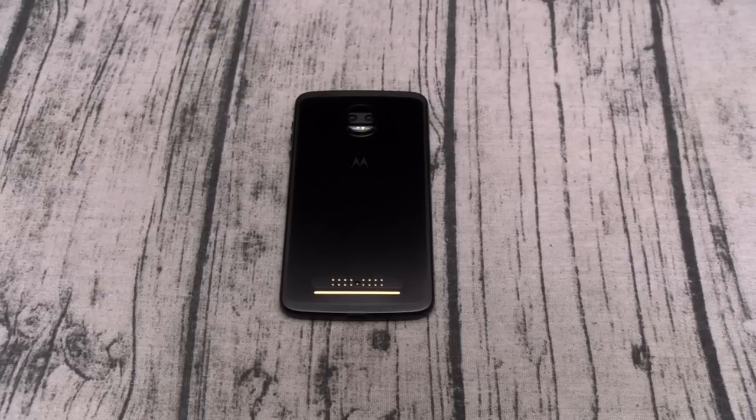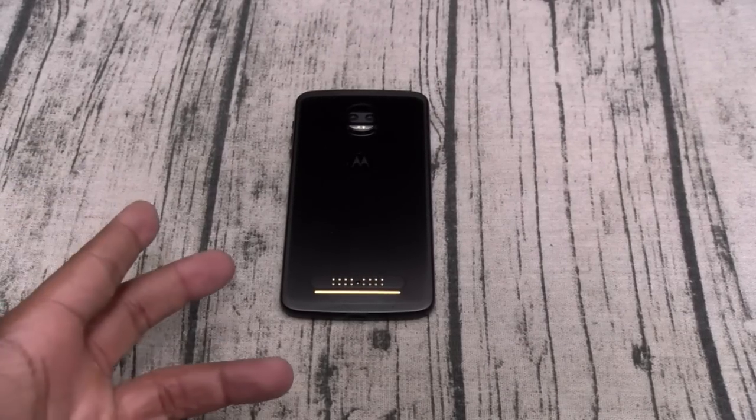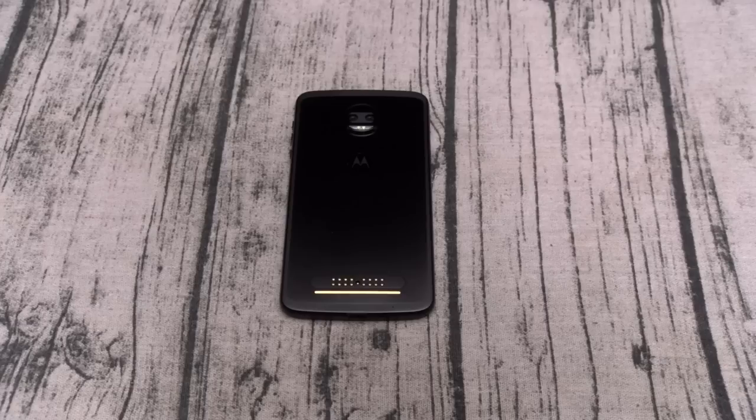So let's start with the dislikes. Number 1: the price. Now at $720 plus tax you're looking at $750, and then you've got to get some Moto Mods if you want the full experience. The price for this phone is too damn high.